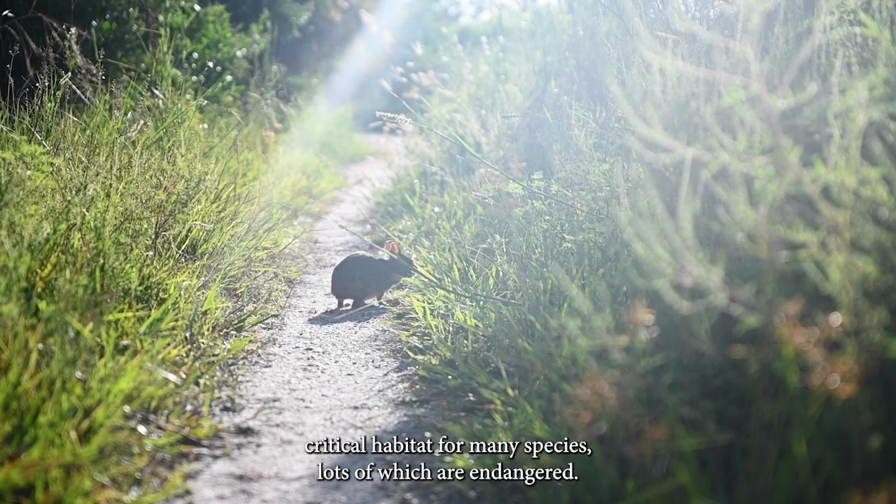Wetlands are crucial. They recharge groundwater, remove pollutants, and they provide critical habitat for many species, lots of which are endangered. This even includes millions of migratory birds and waterfowl.